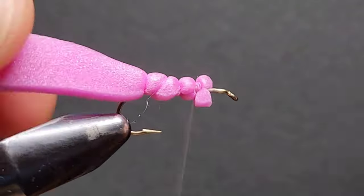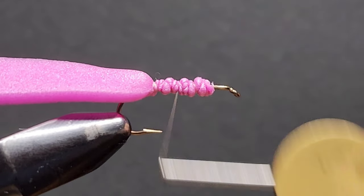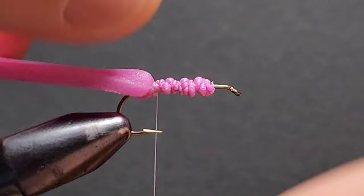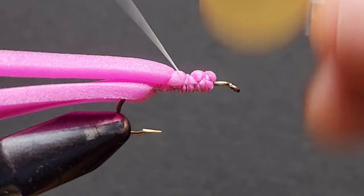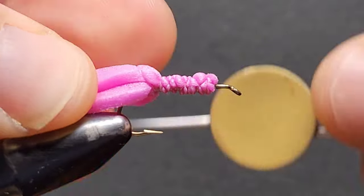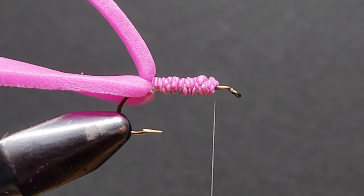Once your thread is secure and looks something like this, we can move to the next step. The next step requires a 3mm wide piece of foam, tied in in the same manner as we tied the first piece, wrapping our thread up towards the front of the hook and finishing where the foam ends.